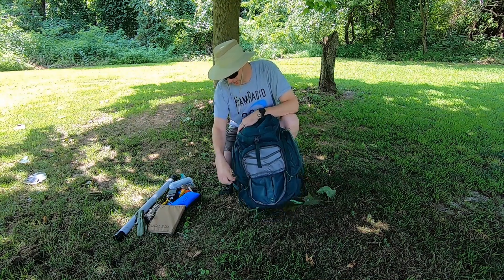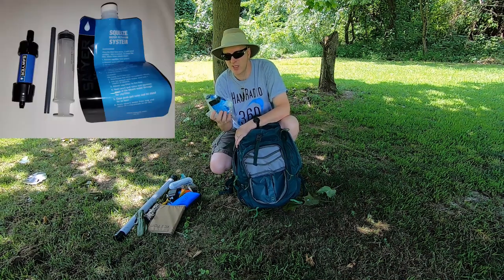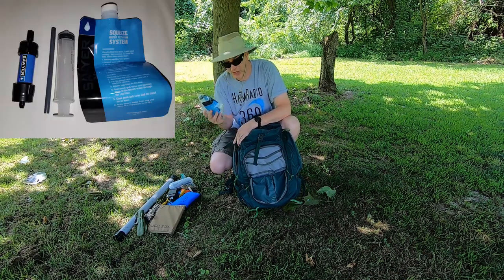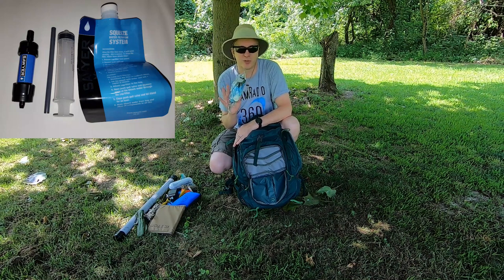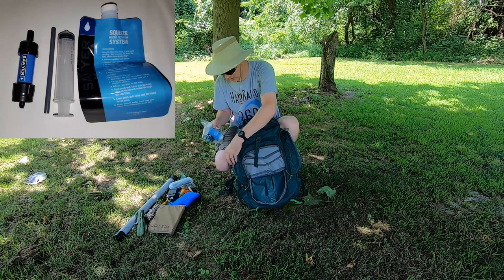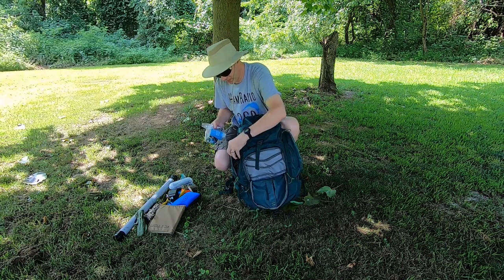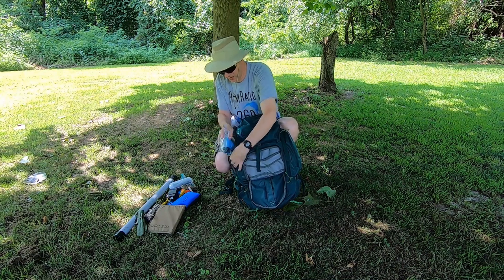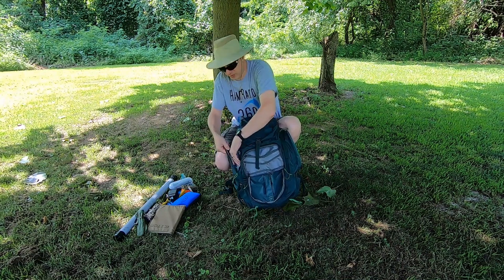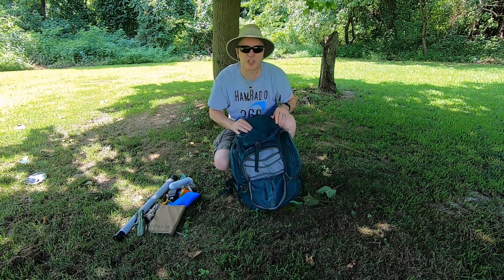So let's go with the side pouch. This is a Sawyer Mini Squeeze water filter — always good to have. If there's a water source around you, you can pretty much filter any water and make it safe to drink. There's also a cheap bush trapping knife in here and a trash bag to use as a pack cover, or just to wrap some gear in if I need extra waterproofing.